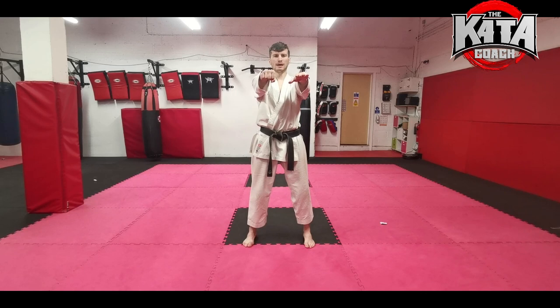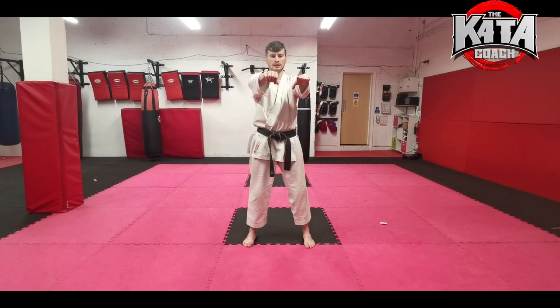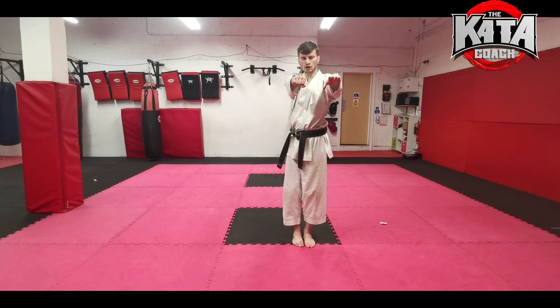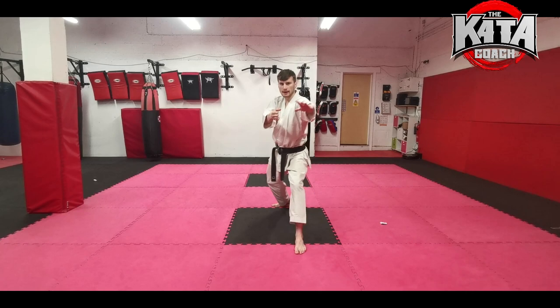We're going to start in regular yoi position, then place both arms out in front — your left hand is open and your right fist is closed. The first transition: we're dropping back with the right leg and we're blocking down. So we're going to bring the right foot in to the left foot and then turn your body sideways, falling back into this block. Try and time the movement with the arms and the feet to complete all at the same time.